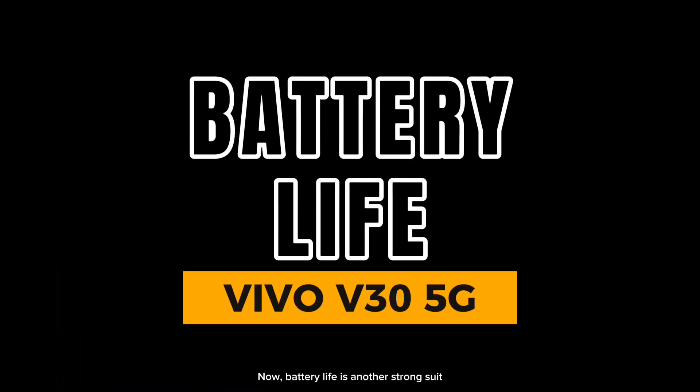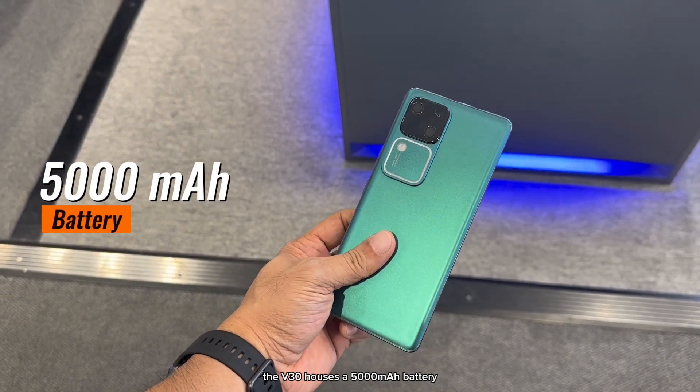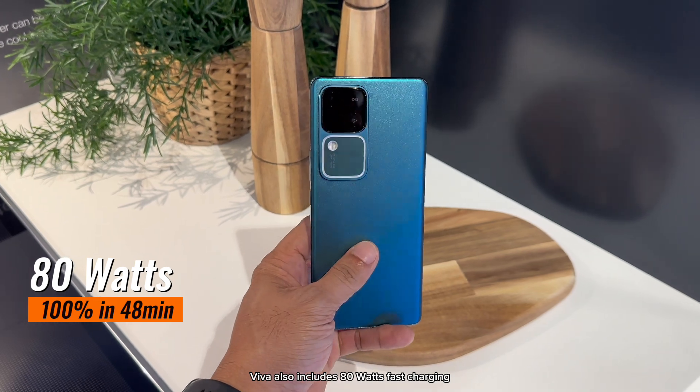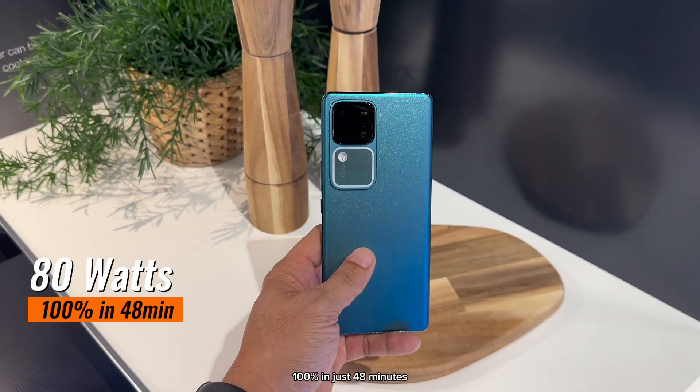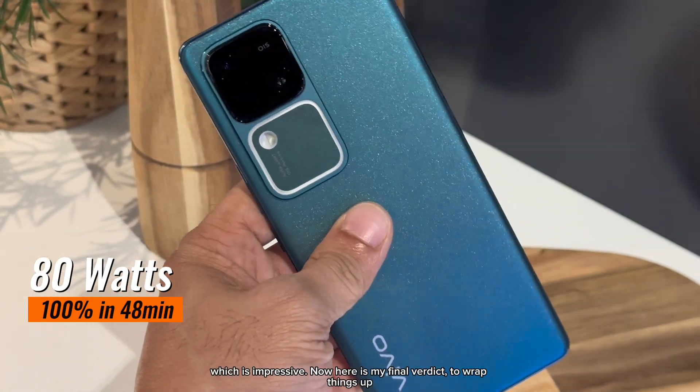Battery life is another strong suit. The V30 houses a 5,000mAh battery which comfortably lasts a full day of heavy use. Vivo also includes 80W fast charging, reaching 100% in just 48 minutes, so you won't be waiting around long to top up, which is impressive.